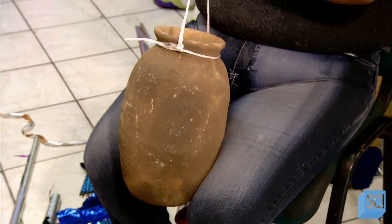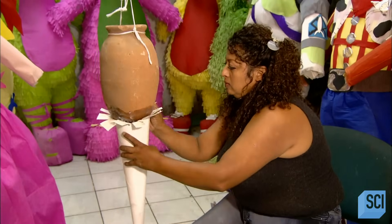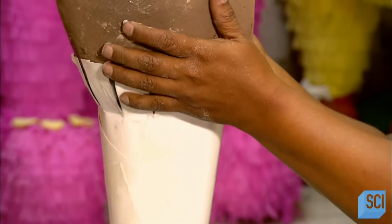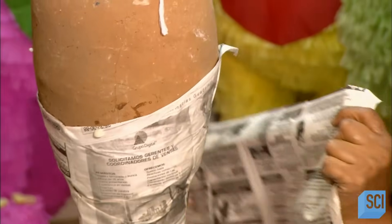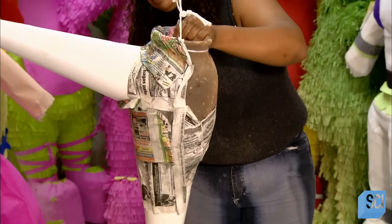The traditional way to build one starts with a clay pot suspended from a string. The piñata maker glues cardboard shapes to it and secures them by gluing on pieces of newspaper. Then she covers the rest of the pot. When the glue dries, she decorates the surface with colorful paper.